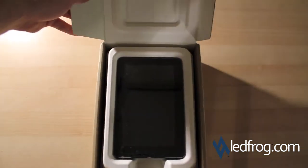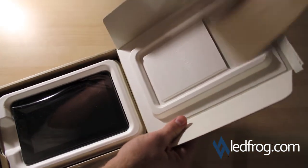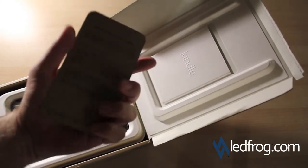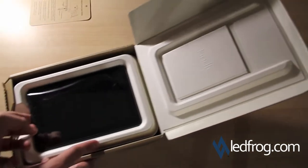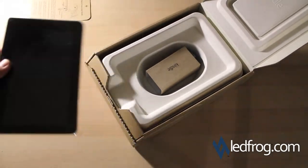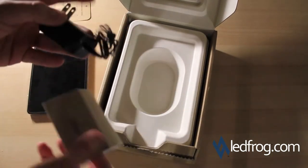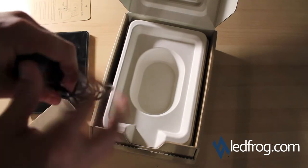And there it is. Looks like what we have here is some documentation — just a little bit on how to use it, turn it on, product information, nothing special — and the Kindle Fire. And what else we have here looks like just a USB charger for the wall. That's everything.